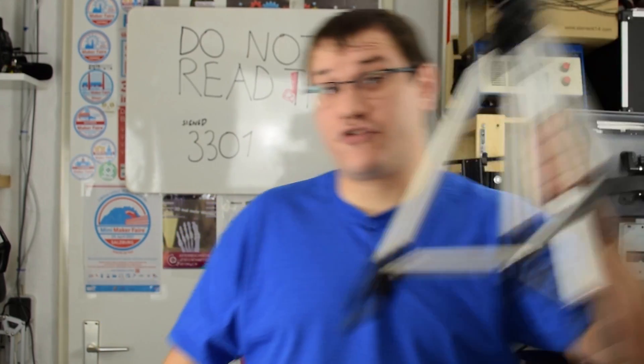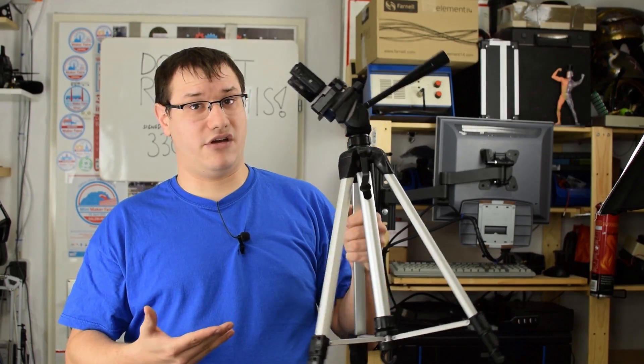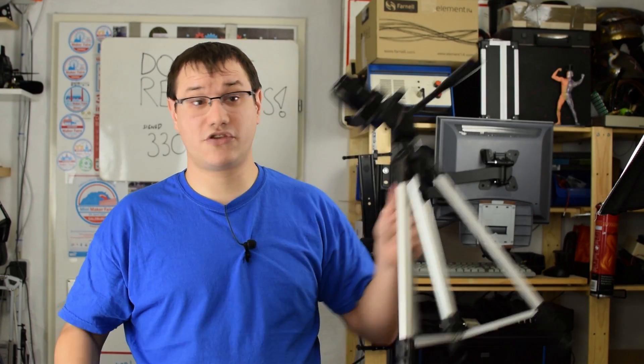Welcome back to Element 14 Presents. I'm Clem and today we're going to solve a big problem in making these videos: giving you perfect footage of really tiny SMD components while soldering. So today we are switching from tripods and a crappy camera zoomed in to a dedicated device that gives you the best possible footage and helps me soldering tiny SMD components.